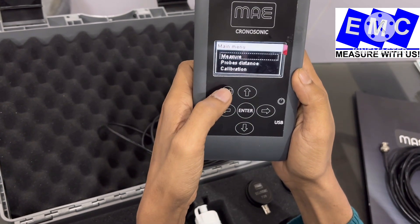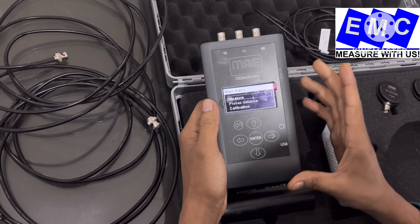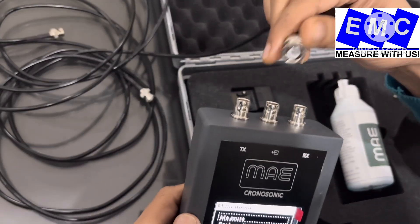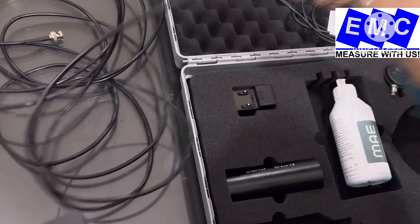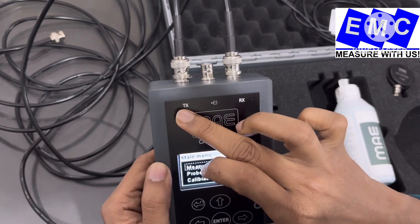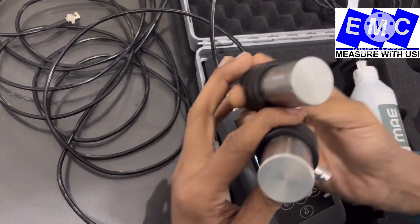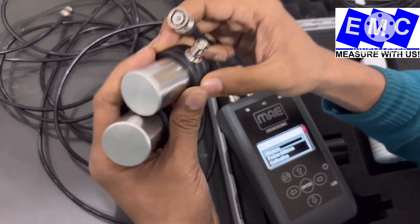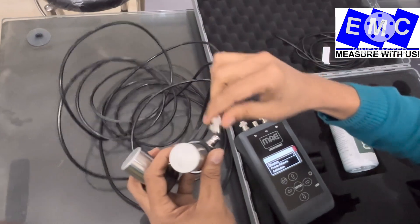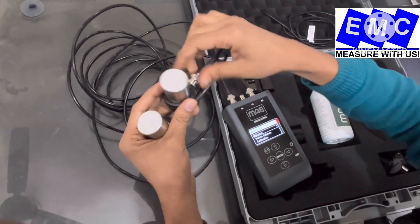Now I am showing you how to calibrate and use this instrument. First of all, we have to connect the transducers to the machine. Here is the cable — one you connect here, and another cable on the other port. One is transmitter TX and one is receiver RX. You can connect either transducer to either port — it will act as both transmitter and receiver. Here I have connected the instrument and it is ready to take readings.